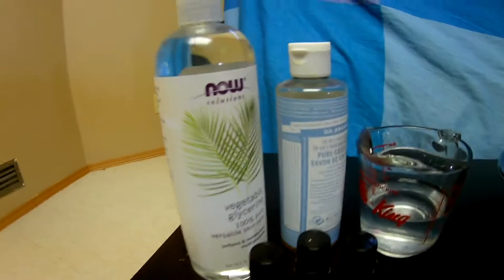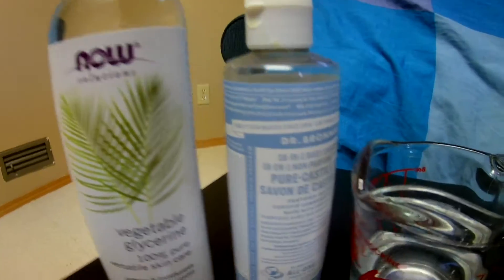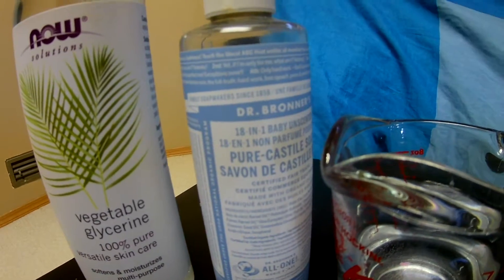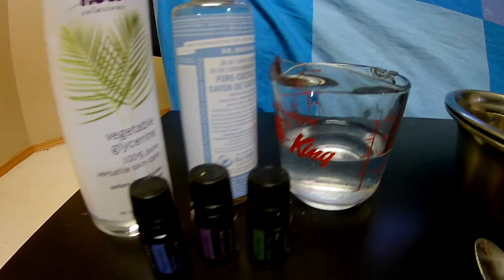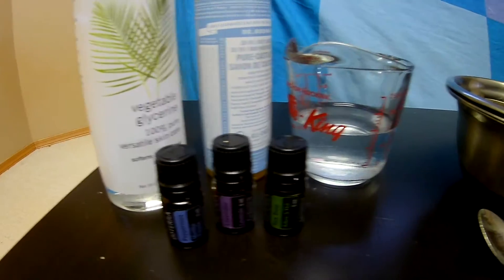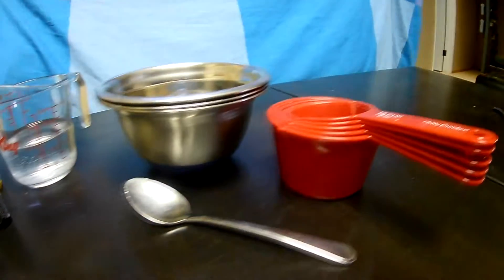Right now we're gonna make some bubble bath. Bubble bath is really, really simple — you only need a few ingredients. The first thing you're gonna need is some vegetable glycerin, and then some Dr. Bronner's Castile soap. I prefer unscented so that you can add your own scent to it. You're gonna need some water, some essential oils, a bowl, some measuring cups, as well as a spoon.